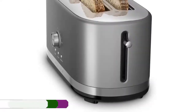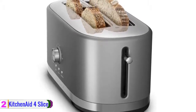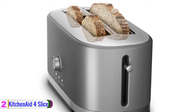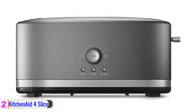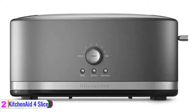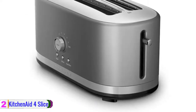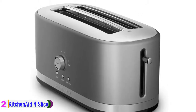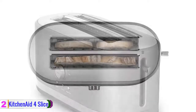At number 2, we have the KitchenAid 4 Slice Long Slot Toaster. Make a statement on your counter with the newly designed KitchenAid 4 Slice Long Slot Toaster. It features 7 shade settings including bagel, defrost, reheat, and keep warm. The toaster comes with a high lift lever that is convenient for removing smaller slices of bread or to check toasting progress at any time. The toaster automatically cycles through each selected function, and you can check on toasting progress without stopping the toasting process.